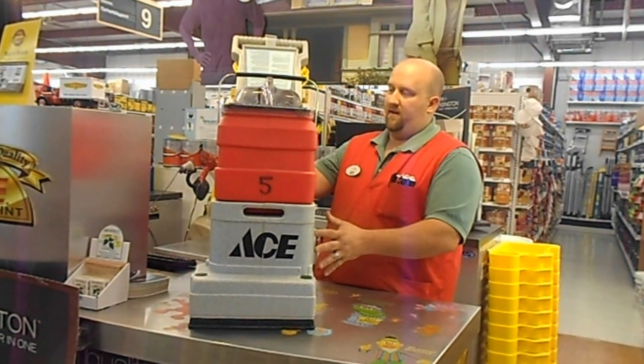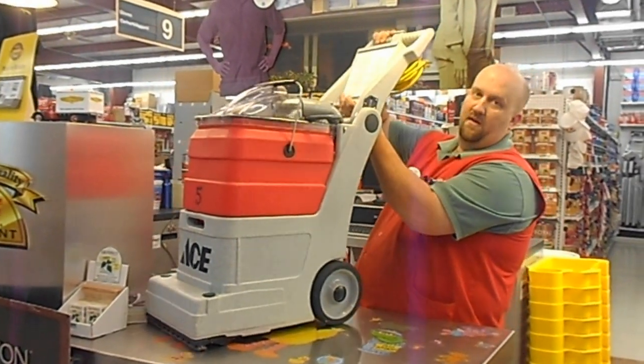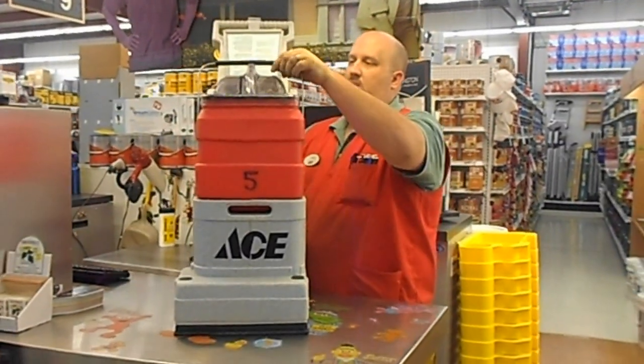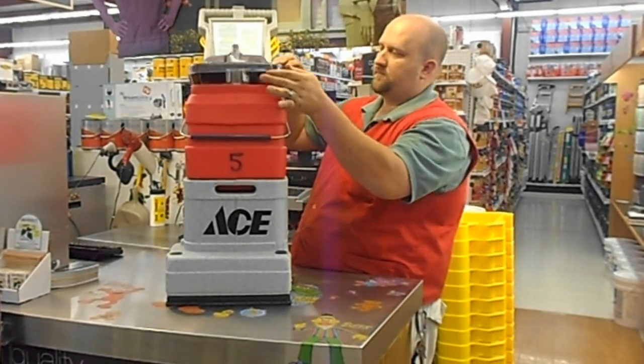We'll start out with basic maintenance. Whenever you come into the store, we have the handle here. There's a black little pull-through that lifts and lowers your handle — you put pressure on it to raise it and lower it. The next thing you want to do is flip down the actual handle that's here.